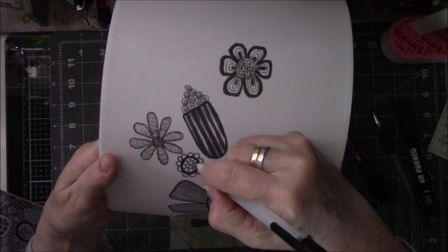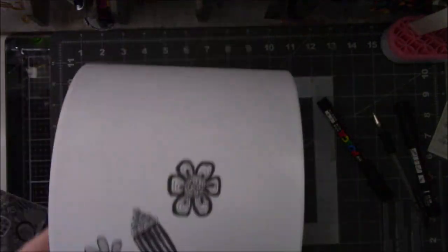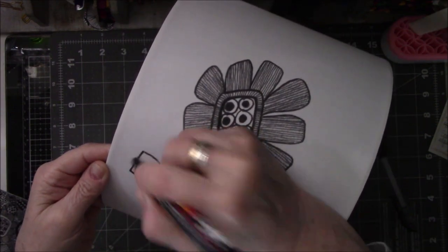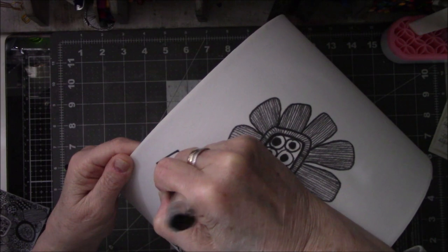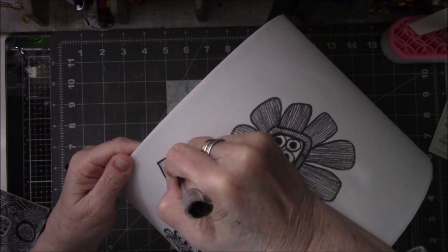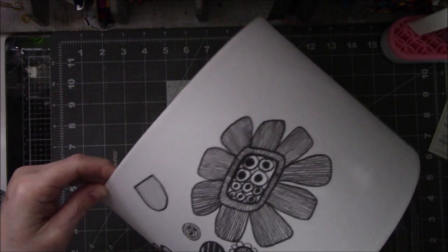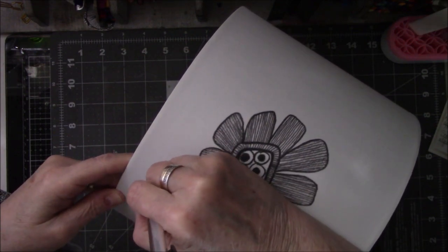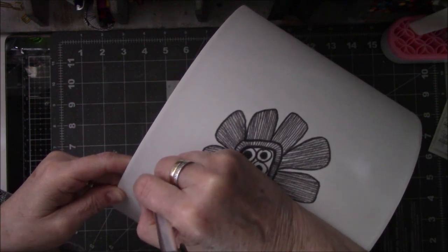This is a Gelly Roll pen. Like I said, you have to go over it more than once because it does not do well coloring in large black spaces — it's more for fine line detail work. I shook up a Posca pen, then switched back to the Signo Uniball pen because it does great fine lines. I colored in the stripes with it because they were so thin — I was able to color some of them in with that pen.